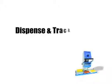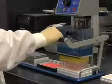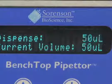Let's start with the unit's ability to dispense and track multiple volumes. For example, we can begin with 200 microliters, dispensing 50 at a time to load multiple plates.